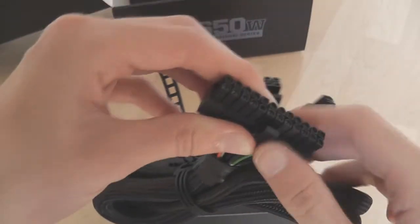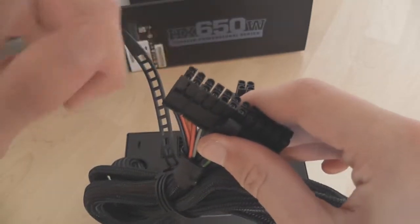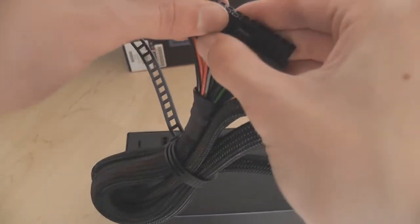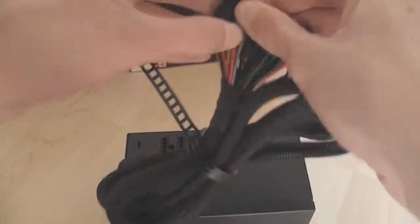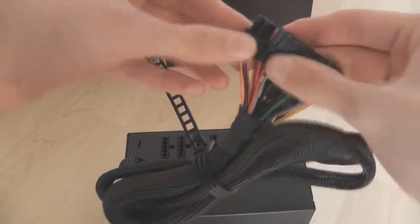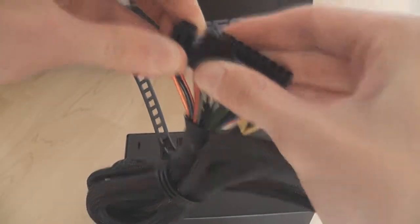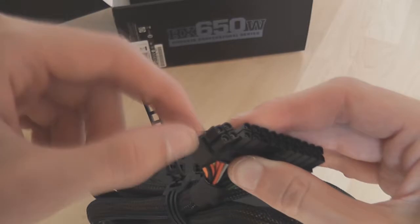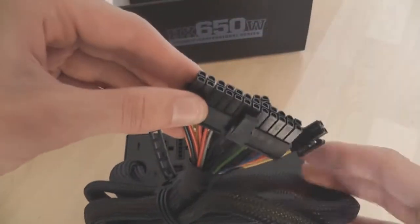Then you've got your ATX 24-pin connection. If you're using an older board that only uses 20 pins, the extra 4 pins just snap off. You can clip them back on as well, so it's quite good — you can use it on an older 20-pin board or a modern 24-pin board.